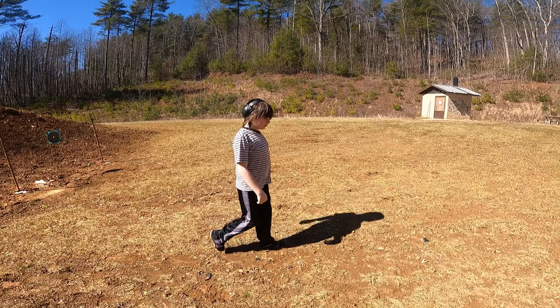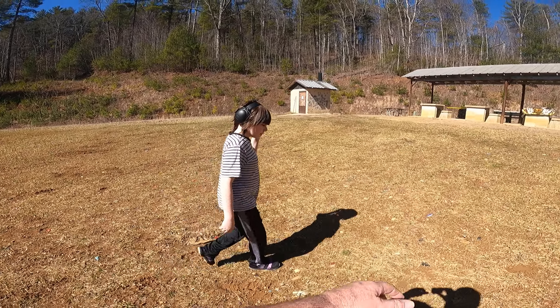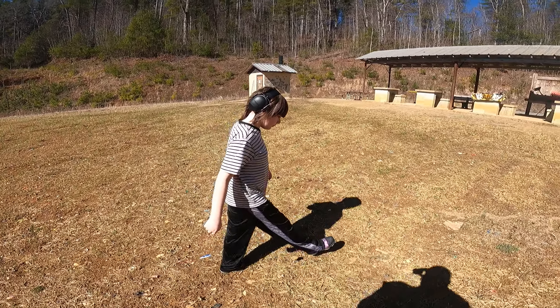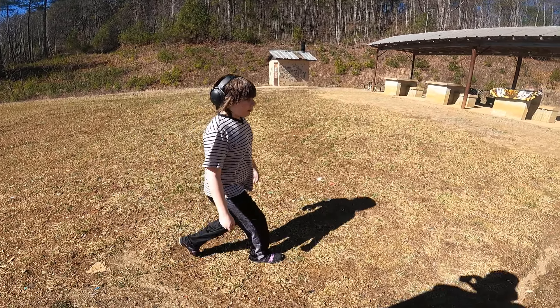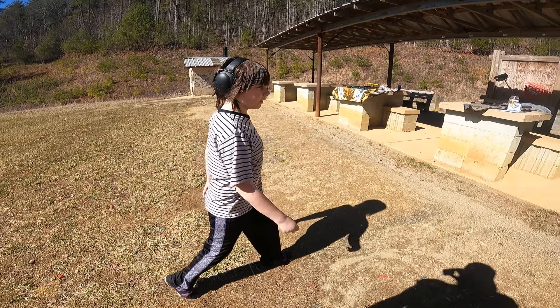You like your gun? You like your rifle? Man, if I had a rifle like that at that age I'd be proud. You're 11 years old and you've got a gun like this.